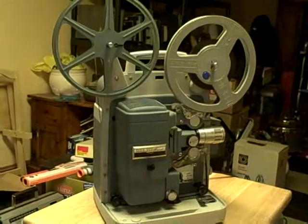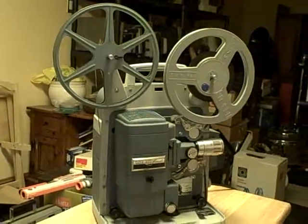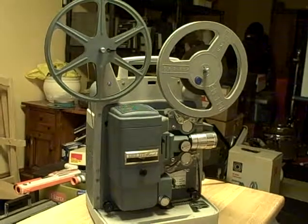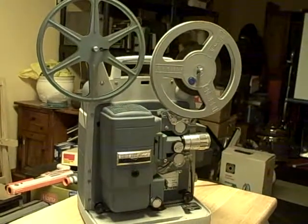Hi, Don here, SnapItUpCanada.com. What you're looking at is a Bell & Howell Super Autoload Model 363 8mm projector — not dual 8, 8mm only. We've done a rough service on this and replaced the drive belt, but let's see how this thing works.